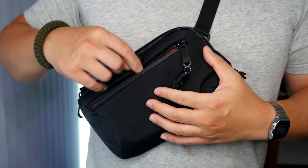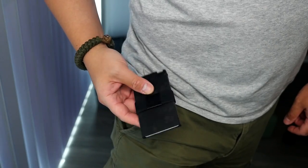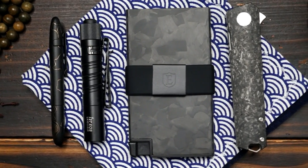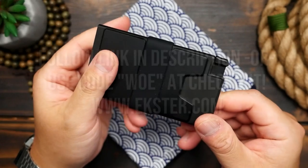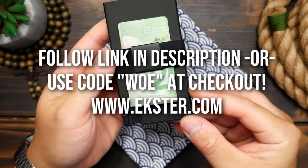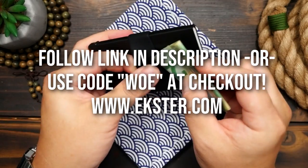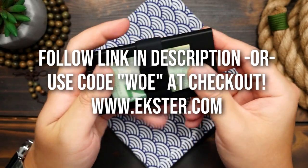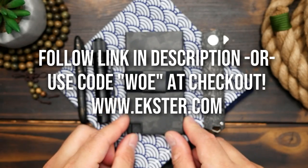I personally have been carrying my wallet in an EDC bag, but this wallet is so slim and minimal that it's perfect for front pocket carry — no more lower back pain from a fat wallet. So say goodbye to that fat George Costanza wallet, and say hello to Ekster. There's a fall sale going on right now, and if you use my link down below, you can get up to 25% off, or simply use code WOE at checkout. Check the link out down below, and thank you Ekster for sponsoring this video.